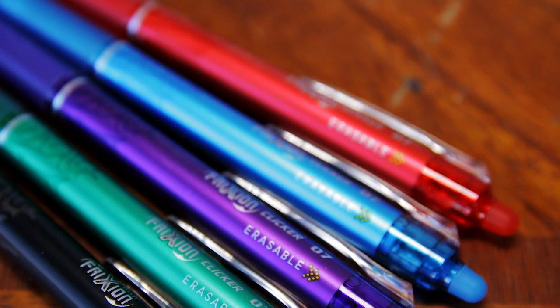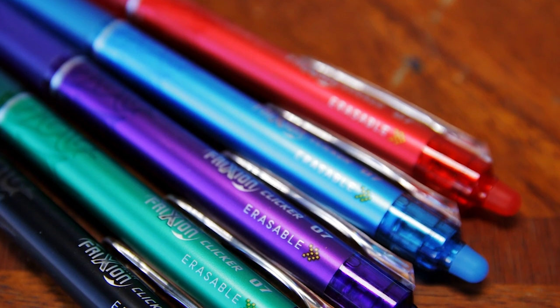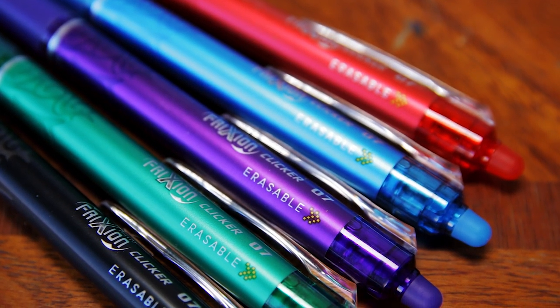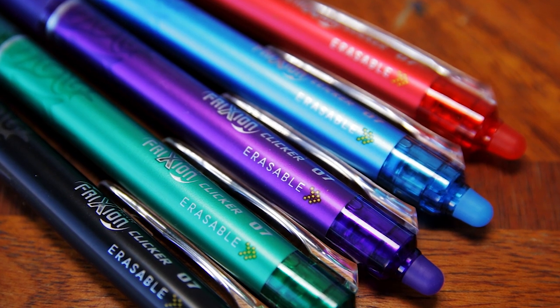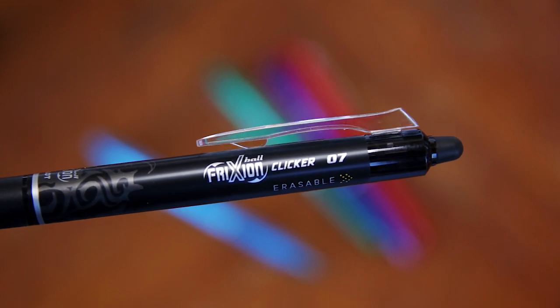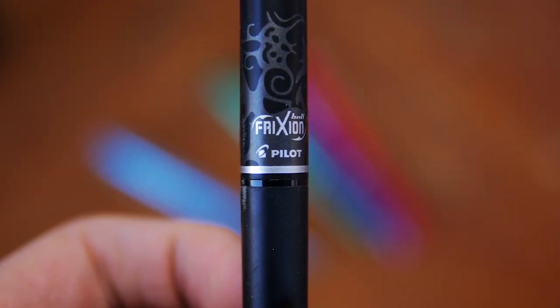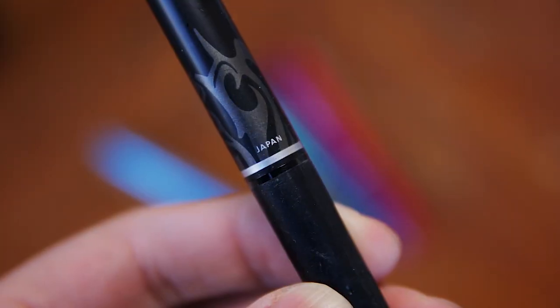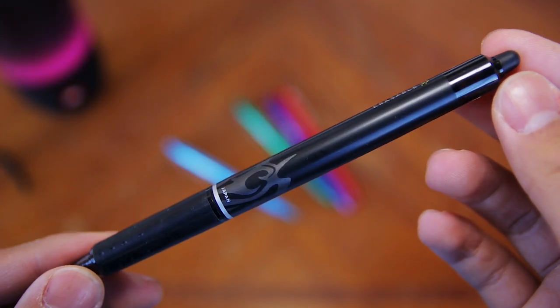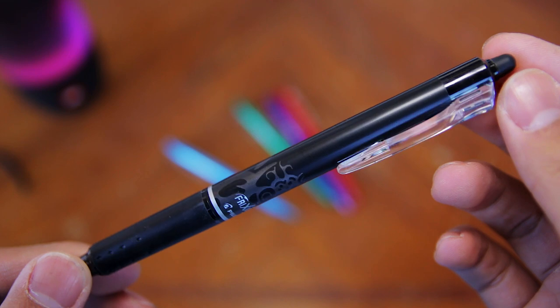Overall, the Pilot Frixion Clicker Pens are amazing and I think that they're the best erasable pens out there. They come in many different colors, they write super smooth, and they are refillable. You get the convenience of a pencil by being able to erase, but you also get the writing experience of a gel pen, which is just amazing. I also really like the design of these pens — they look just like regular pens but they're better in my opinion because they're erasable.